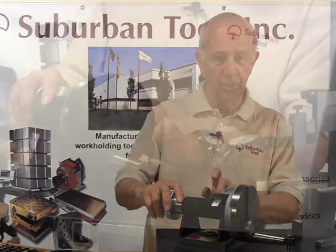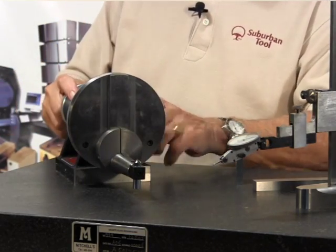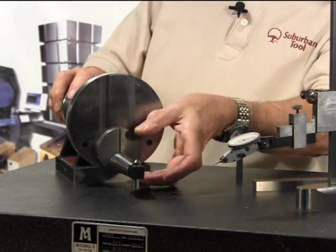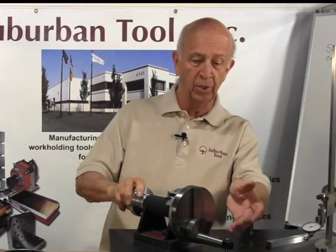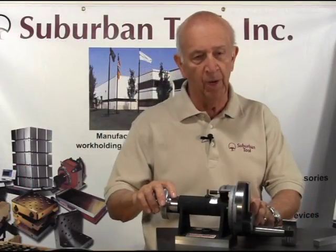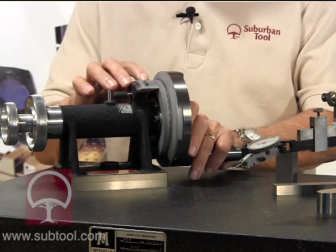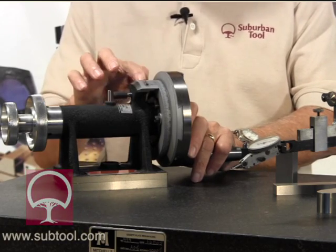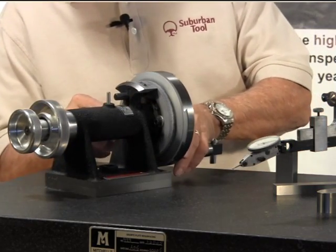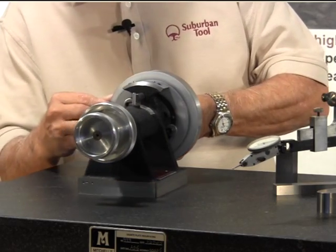I want to show you the advantages of this particular dresser and why you should consider it for your tool room needs. For example, if you want to set a radius — positive or negative, that is for a convex or a concave radius — that's easy enough to do by adjusting the height of this arm and the diamond. The radius dresser can be set within degrees and minutes with this vernier right here on top.